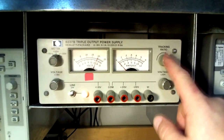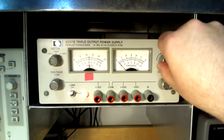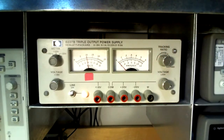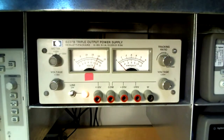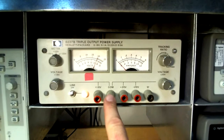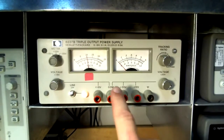By adjusting the tracking ratio dial, the negative 20 volt terminal voltage can be lowered in magnitude by a percentage. Here it is adjusted to 50 percent, or 10 volts DC. The positive 20 volt output is unchanged — it still reads 20 volts DC — while the negative 20 volt reads 50 percent, or 10 volts DC.